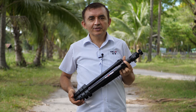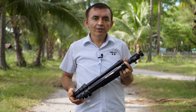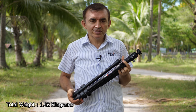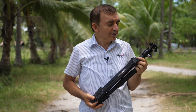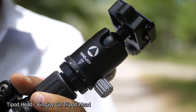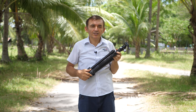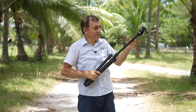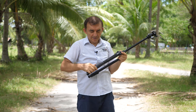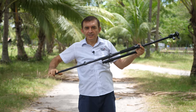The King Joy G555 Tripod is an easy-to-carry lightweight tripod because it only weighs 1.43 kg. It comes with a King Joy G0 Tripod Head and has 4 sections including the top part — section 1, section 2, section 3, and section 4.